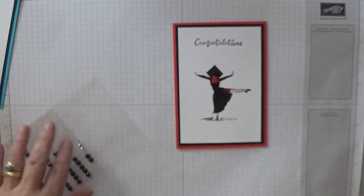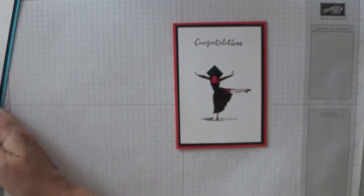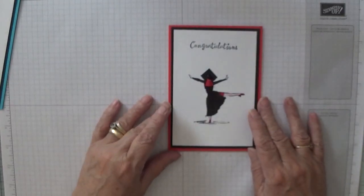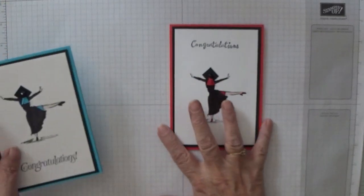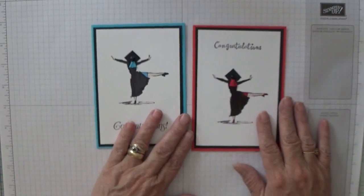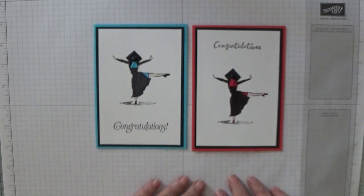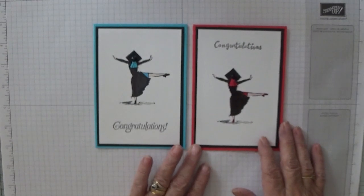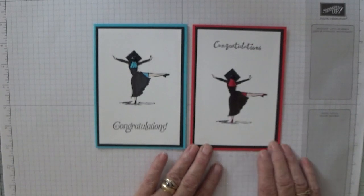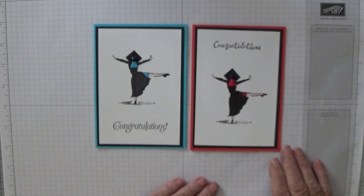There you are. So that is today's card. Hope you like it. That's the one we made today and that's the one I made a few months ago. I hope you like it. If you do, give us a thumbs up, and if you'd like to see more of my videos, press the subscribe button and the bell button next to it and you'll be notified every time I upload a new video. Thank you for visiting. Bye.